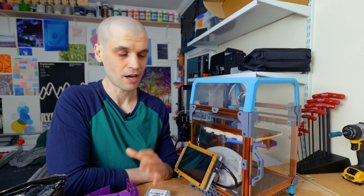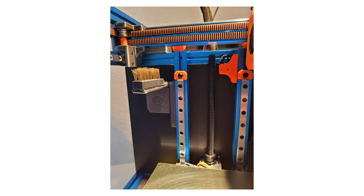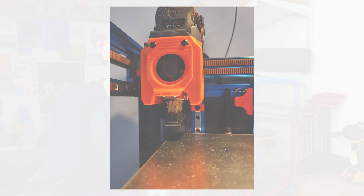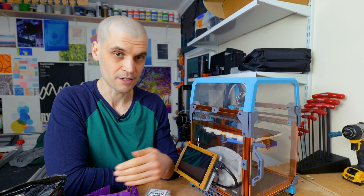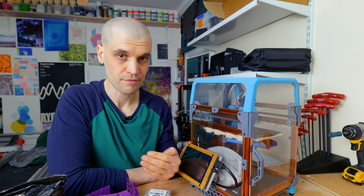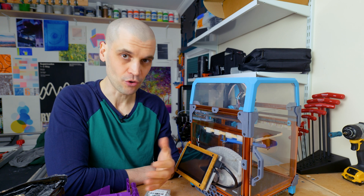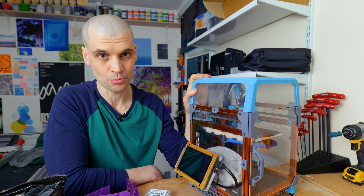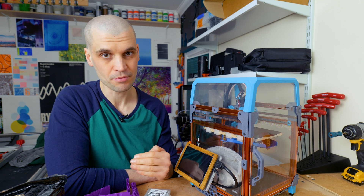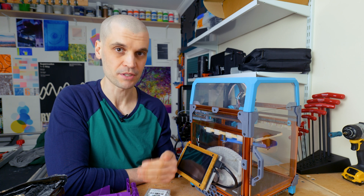One modification I haven't actually installed yet is the nozzle wipe mechanism, where a servo arm flips up a nozzle brush to clean the nozzle at the start of every print. This is definitely something I need — my nozzle needs a lot of cleaning with a wire brush very often, so automating that would be really good. Aside from that, I'm still really happy with the Voron, and I'm thinking about building a 2.4 in the future for a bigger build plate.